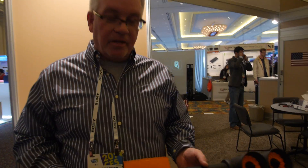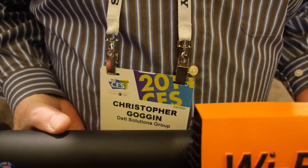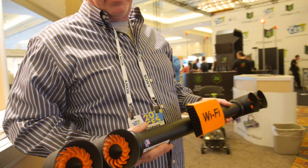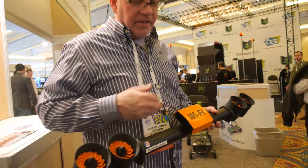So, who are you? I'm Chris Goggin. I'm the inventor of the product. What is this? Well, this is what we call a Taylor Turban. It's a wind-powered Wi-Fi system.